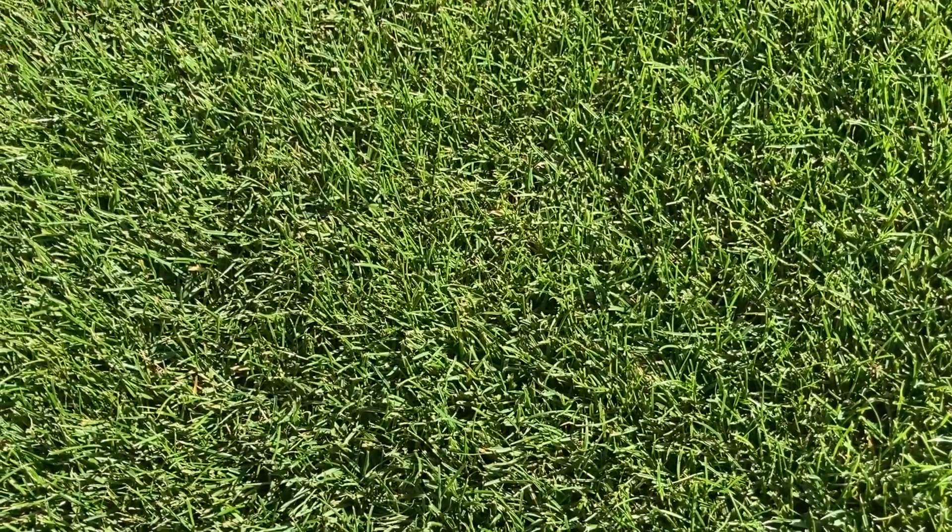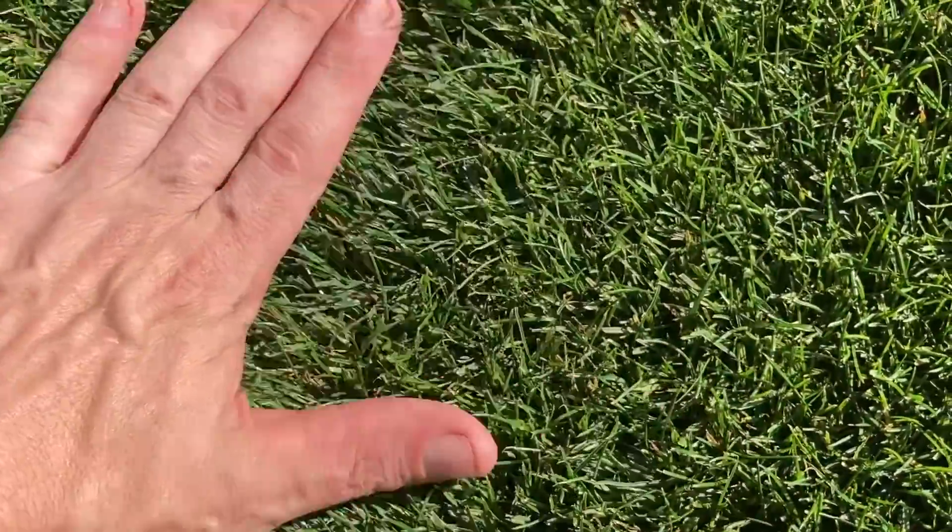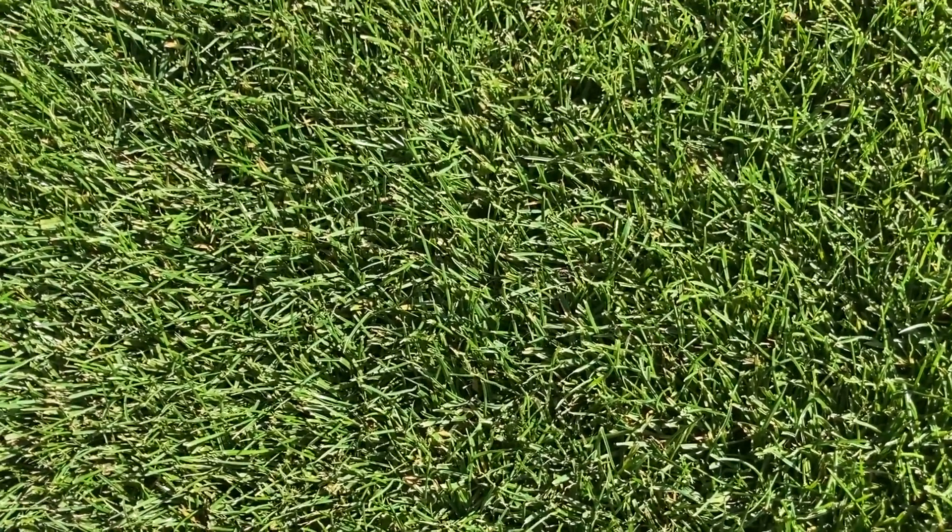This lawn has been the best it's been since I started from scratch five years ago. You can see it's really lovely and thick, and you'd think that's brilliant — but going into the autumn a very thick lawn is actually a bad thing, because we need to thin it out due to the risk of disease.